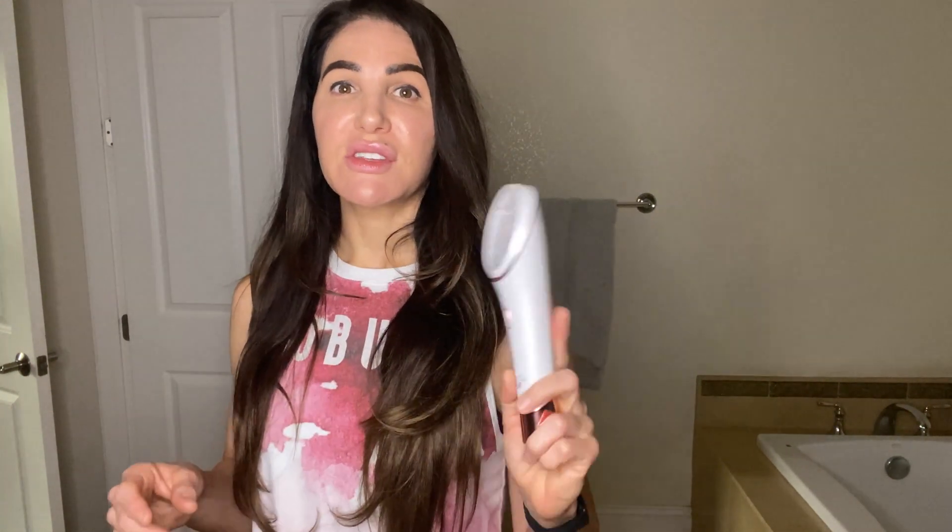Even doing it this way, I did feel a difference in my skin. The directions say you can use it up to twice a day, but not many of us have that much time — you still get a really nice effect using it once a day for five minutes on each side. After you're done, wipe it down with alcohol and store it. It's wireless and has a charging station, and it'll let you know when it needs to be recharged.